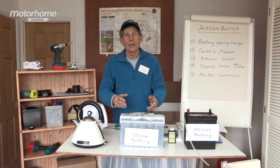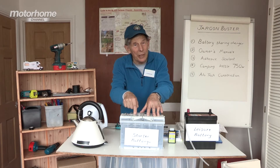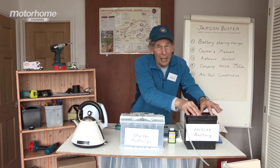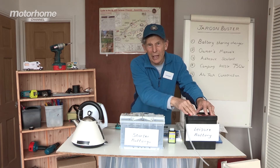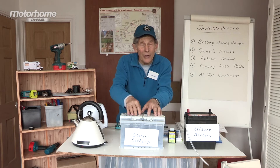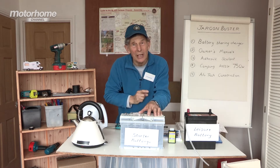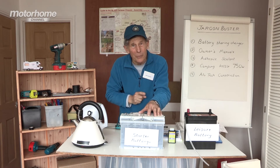Here's a couple of batteries. Imagine this is the starter battery in the base vehicle, and this is the leisure battery that runs the appliances in the living area. If you join these two directly together, which you could do, it would mean that this would pinch some of the power from the leisure battery when you're starting the engine, and that can lead to problems.